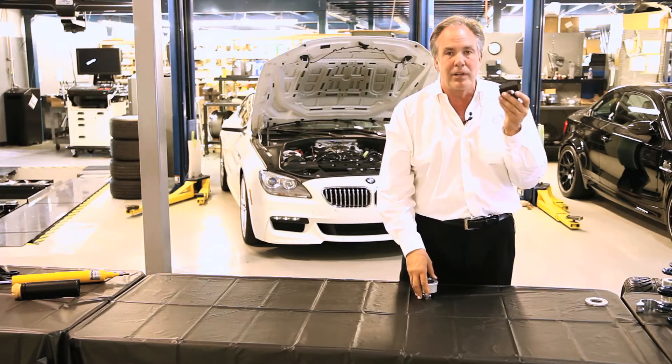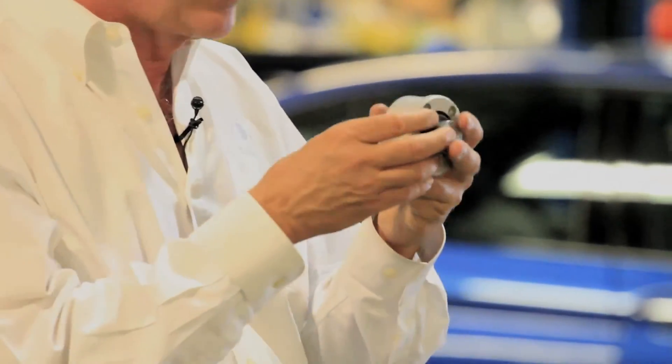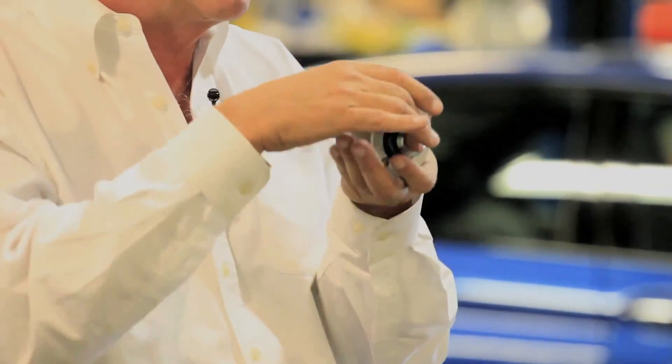So the real solution when you're getting rid of your rubber bushings is to go to a bearing. A bearing is like a ball socket — a ball moves inside of a nylon housing.